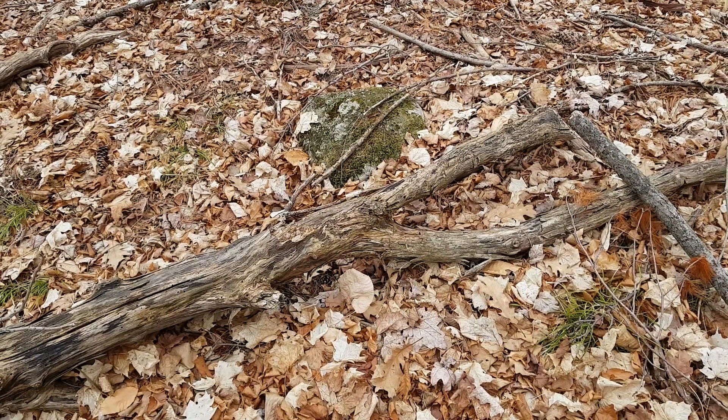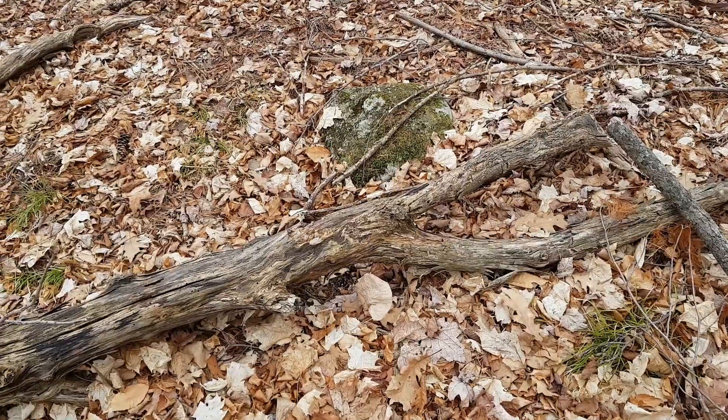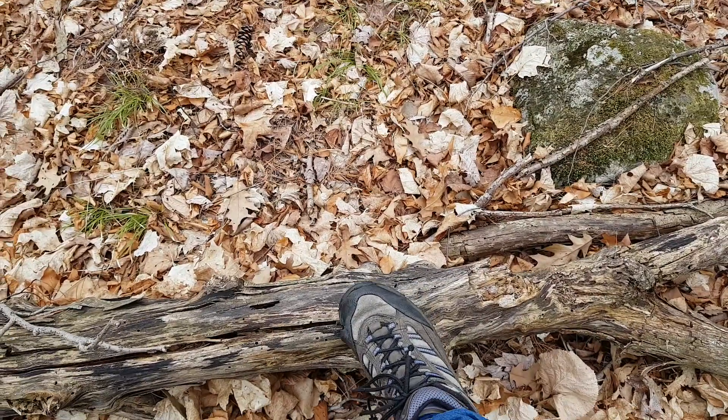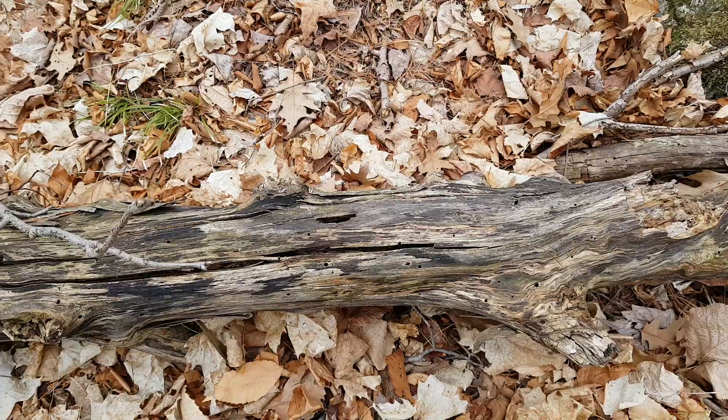Here I am in the forest and I have found a log. You can see that this log looks like a normal dead log. On this end I can press it and it's soft and it's cracked, but it still looks like a log.